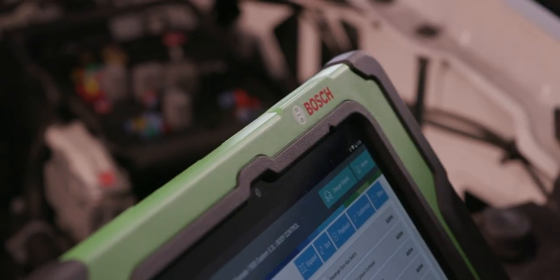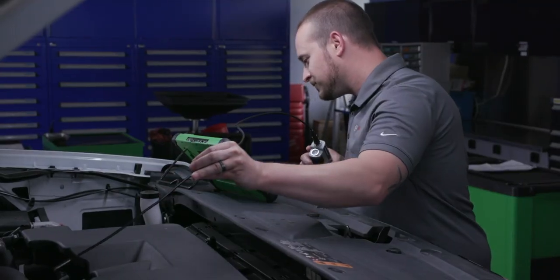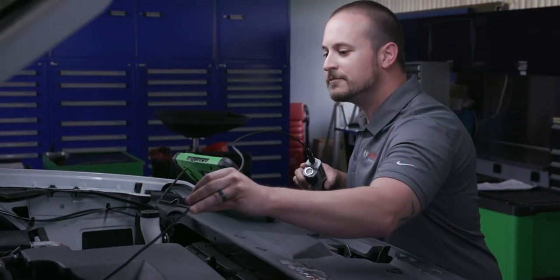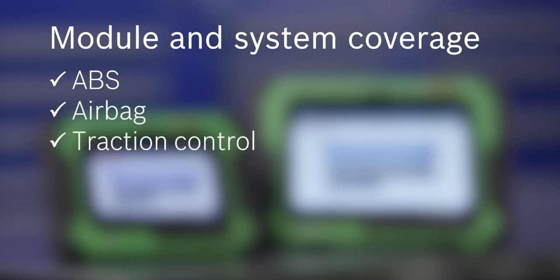Engineered and assembled in the USA by Bosch, the world's largest, most trusted automotive supplier. These ADS tools have module and system coverage, including ABS, airbag, and traction control.